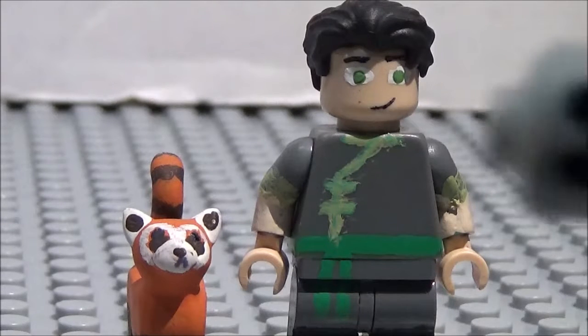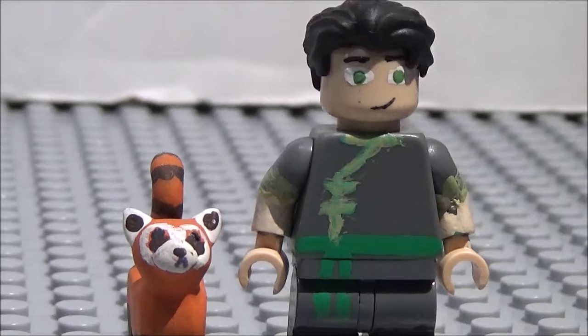All right, hey guys, what's going on? This is Critcher Zero, of course, and Mikey Allstar here, and today we have an interesting custom minifigure showcase.